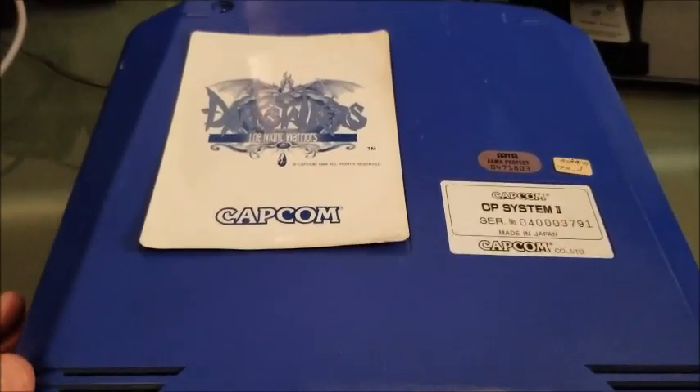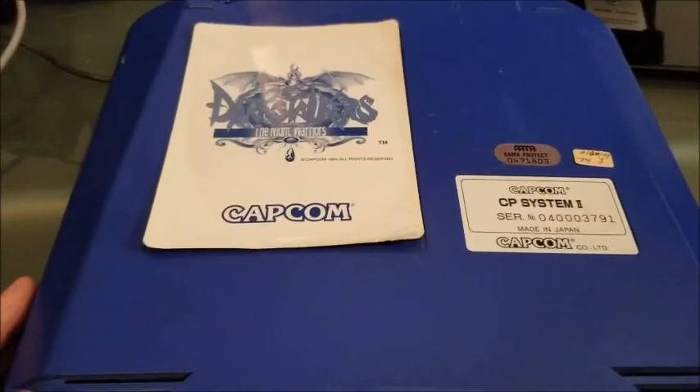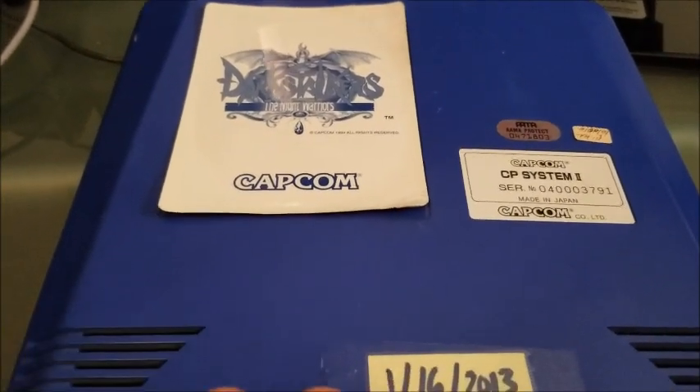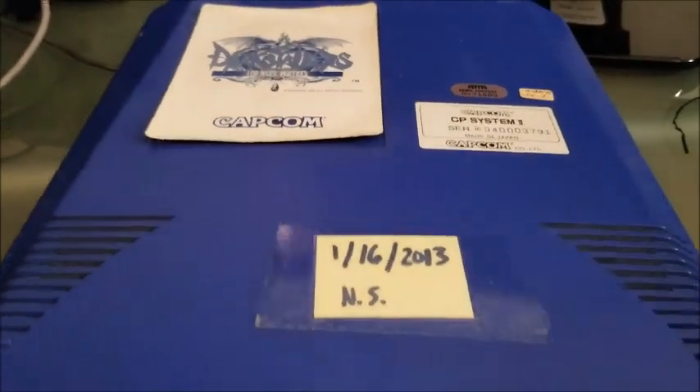So there was this board I came across from ParadiseArcadeShop.com called the Undamned Infinity Key. I've already done the work, so all the screws are off — I'm going to open this up and show you how that works.